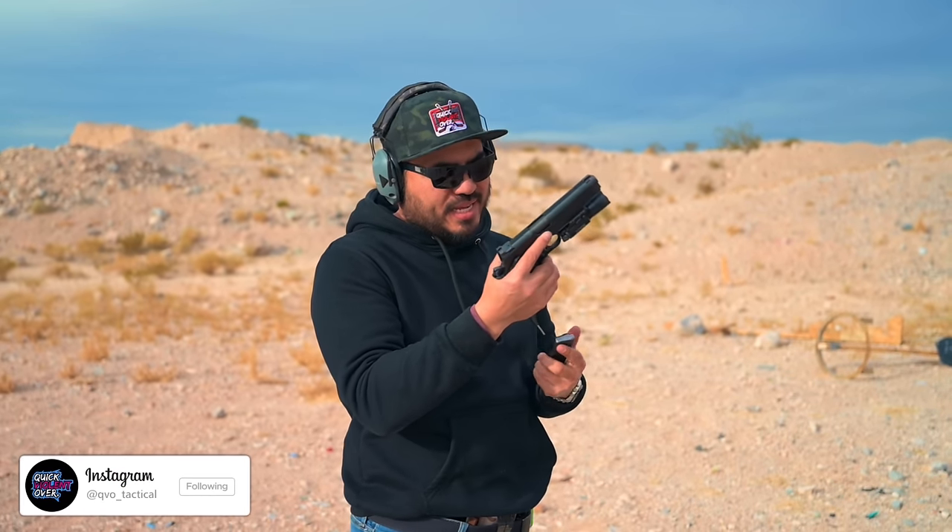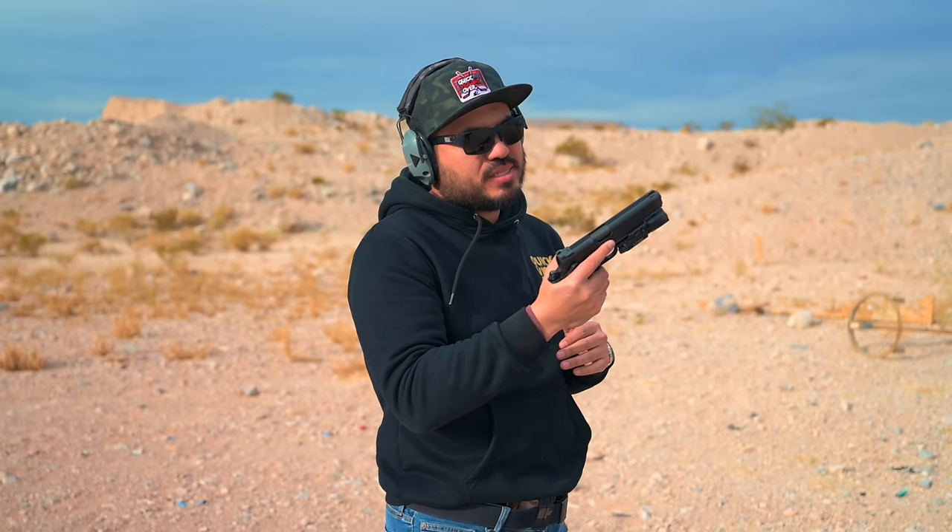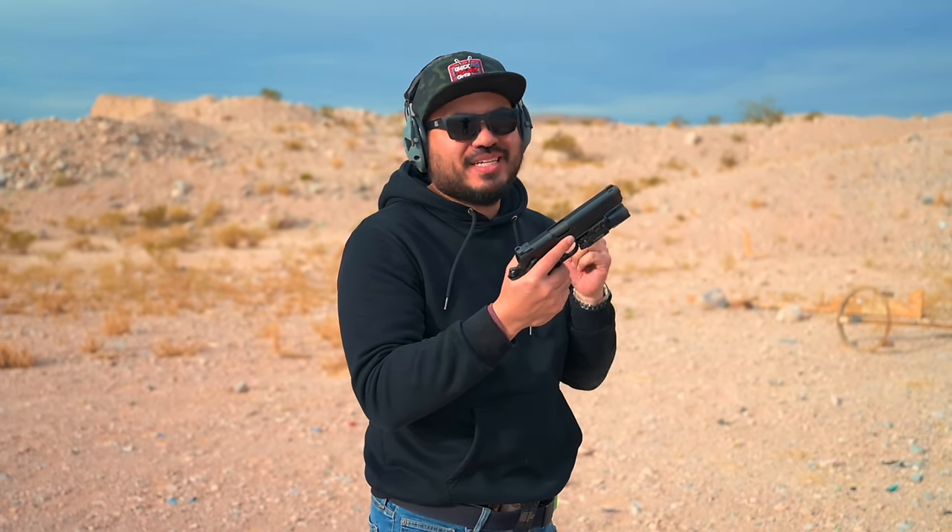What's going on guys? Roger here, QVO Tactical. Today we are taking a trip down memory lane, however, with a new modern twist. Today we're shooting the new Springfield TRP lineup.